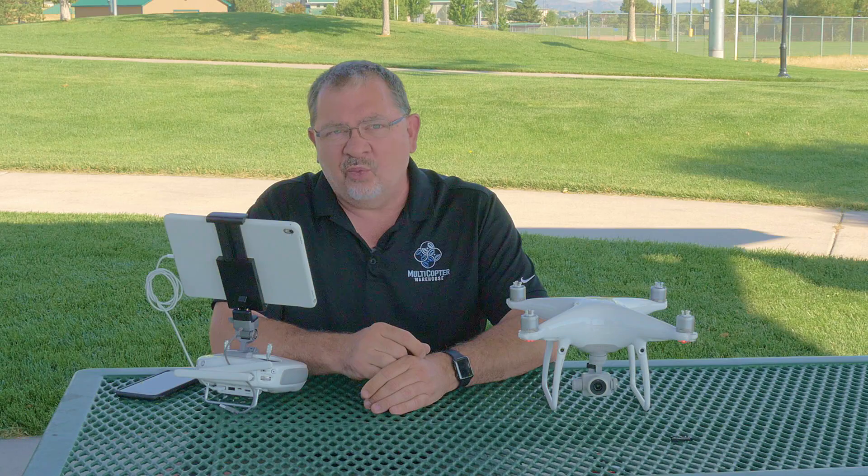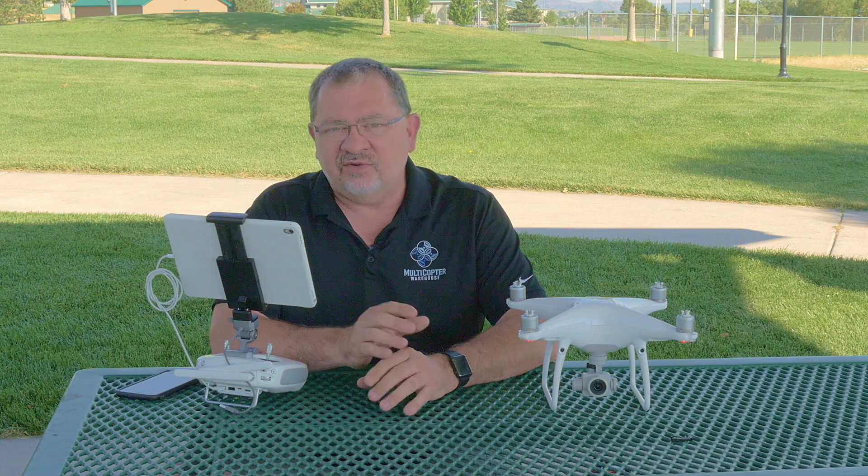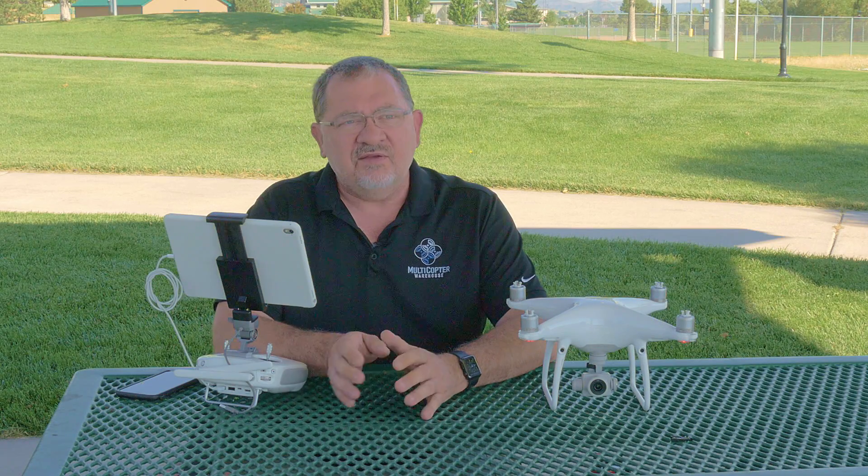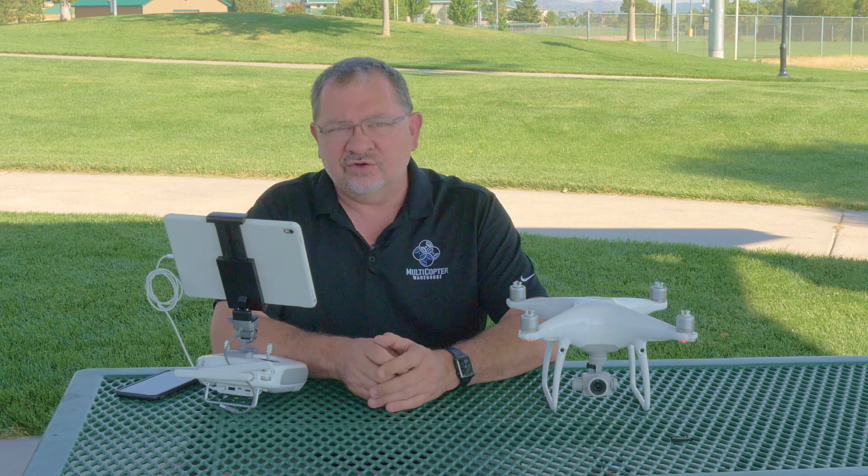If you don't fly very often, maybe only once a month or so, you're going to want to set that all the way down to one day. So once you're done flying you don't have to worry about it — put your stuff away, and a day or so later your batteries will be at a nice safe storage level. Then before you go to fly, make sure you charge them up.